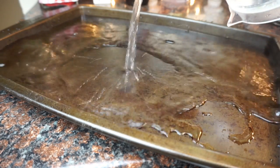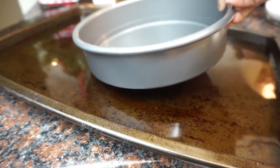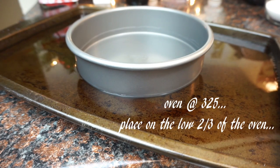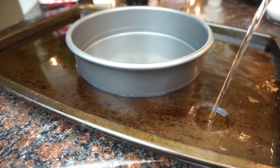Today we're going to make a carrot cake cheesecake cake. For the cheesecake part, you need a water bath. It'll be a lot easier if you put the pan in the oven on the rack and then pour the water in. You want to place your water bath in the oven while you're preparing the cheesecake because you want the water to be nice and warm already when you put it in there.